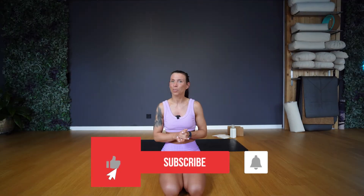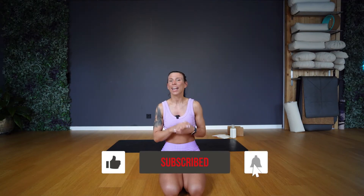Don't forget to subscribe to this channel, like this video, and comment to be eligible for one of the prizes of the giveaway that is sponsored by Manduka Europe and Rolga Health. I'm looking forward to receiving your feedback, but first I'll meet you on the mat.